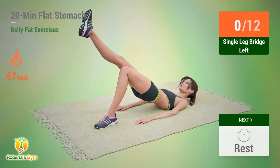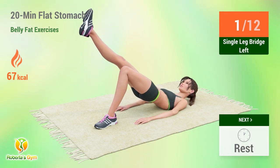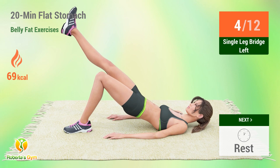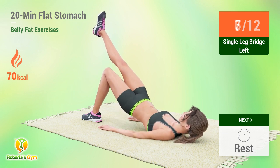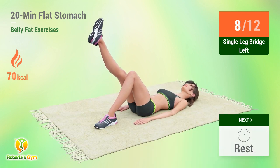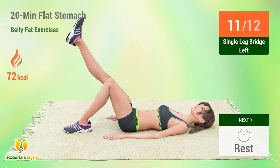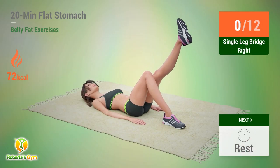Up next, single leg bridge. In 5, 4, 3, 2, 1, go. 1, 2, 3, 4, 5, 6, 7, 8, 9, 10. Rest time.